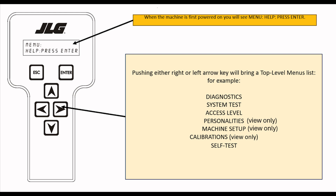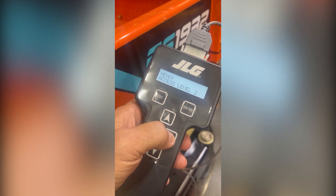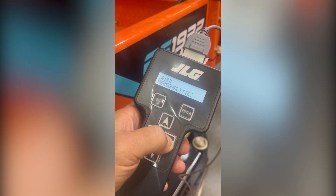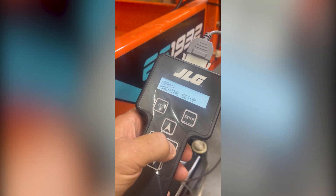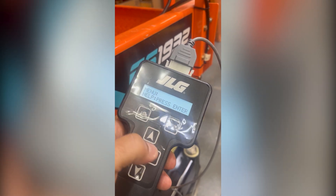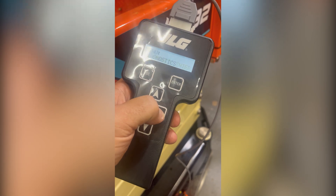Note: the calibrations menu will only be visible after switching the machine to access level 2. In the next video, we are going to be giving you an in-depth breakdown on what each menu option lets you do, and we'll also be going over how to change access levels so you can adjust personalities, complete machine setup, and run calibrations on your lift. And that's it! Using the JLG handheld analyzer correctly will save you time and help keep your equipment running safely and efficiently.